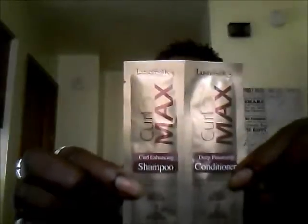The next product is from Lustra Silk Curl Max. It's a curl enhancing shampoo and a deep penetrating conditioner, and both products are free of sulfates and parabens. These come as pillow packets and they look like this.